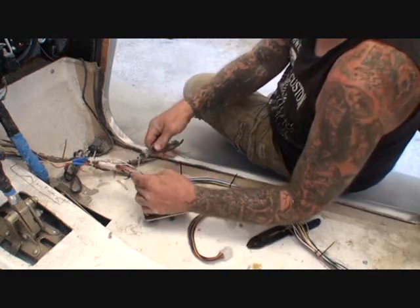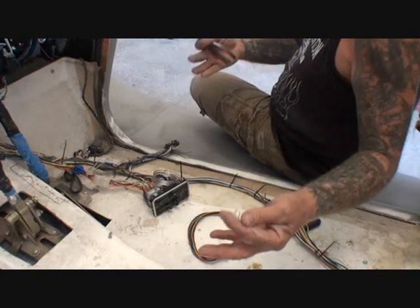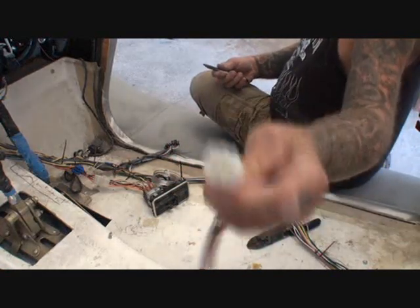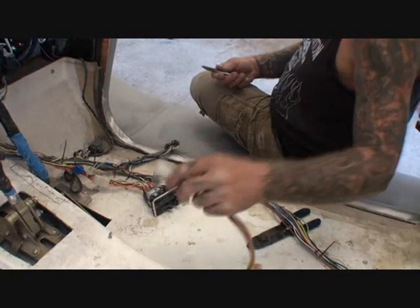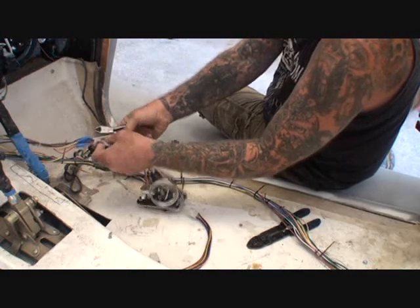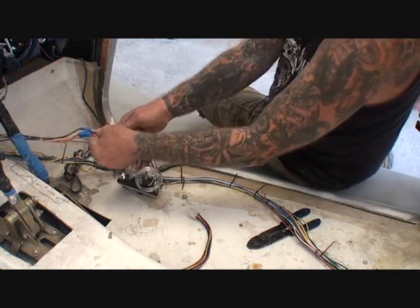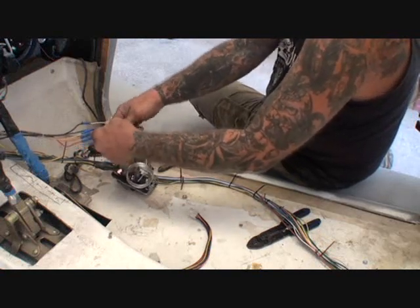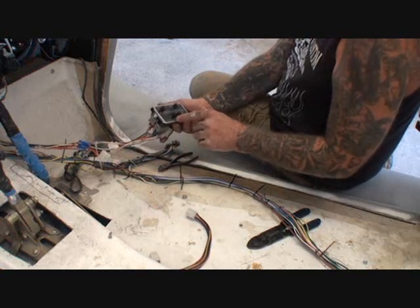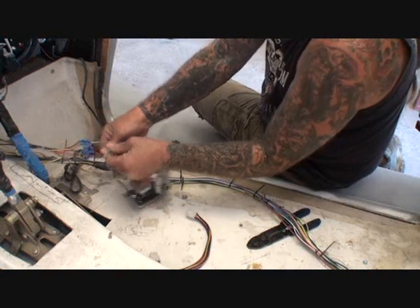We're going to go ahead and cut all our wire ties off. You can actually do this if you are wiring your car up brand new - go through your car, see what kind of components you have, and calculate how many connectors you're going to need. They come from two pins all the way up to twelve. This is a nine - you can see there's nine holes right there. If you pay close attention, I already added one right here: a four-wire connector that goes to the electricity - our hot wire, ground wire, and fan control wire.